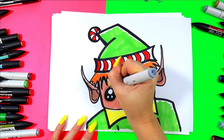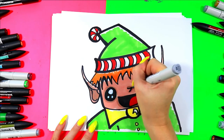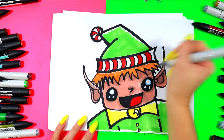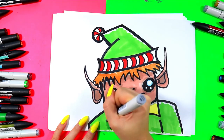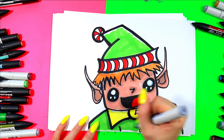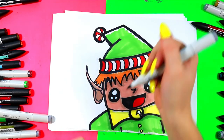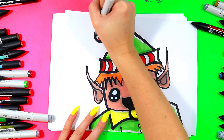Shade around the eyes, underneath the mouth, and around the nose. You can shade underneath the hat where it overlaps the hair, and underneath the hair on the forehead as well where it's casting a shadow. I like to shade underneath the face onto the clothes and around the collar as well. Shade the folds and the bottom of the pom-pom.